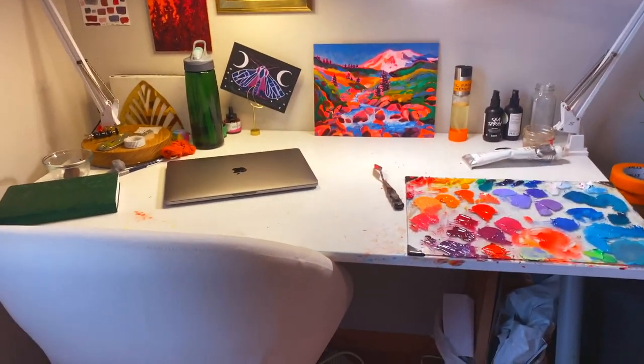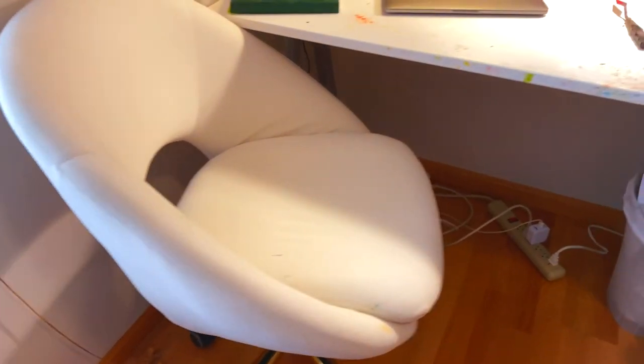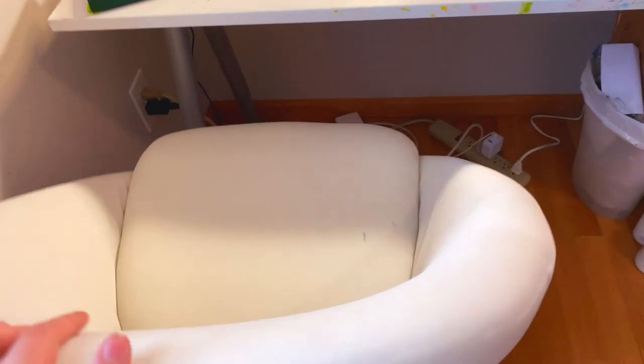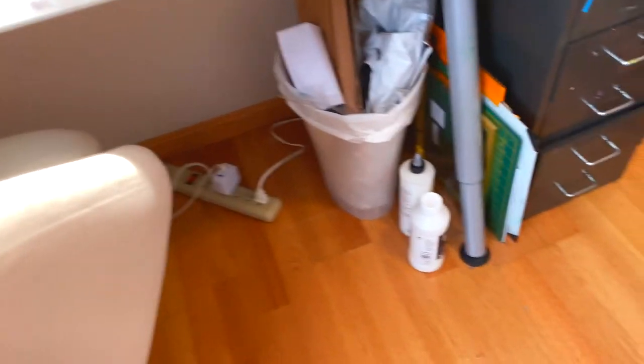My desk is from IKEA actually. This desk chair is really comfy - I spent forever finding the chair that I wanted. I had to have wheels, and I wanted it to be comfy. I'm not sure how I feel about it being white. It is really pretty but it already has some paint on it, which I think is fine - I knew going in that I would be getting paint on it eventually. And then I have my trash can down there.